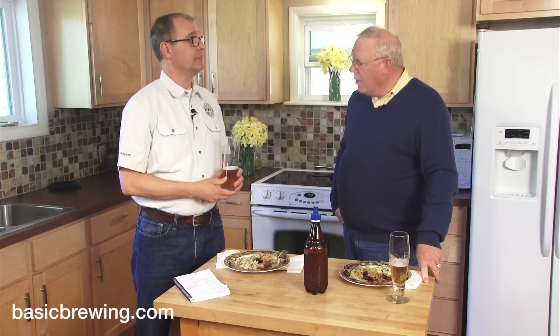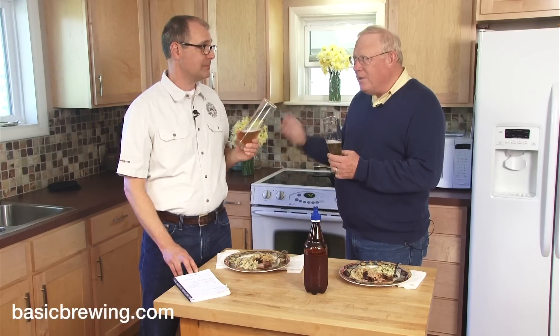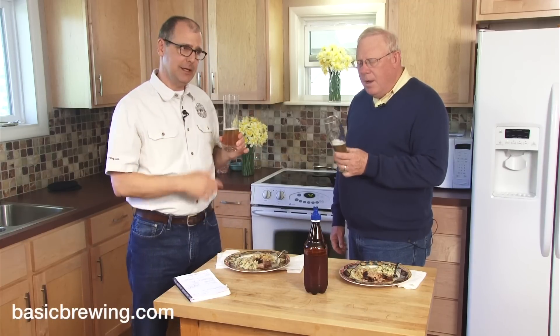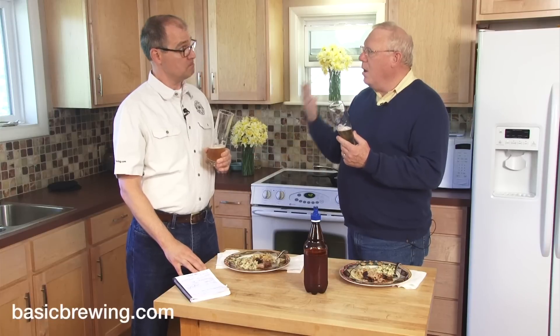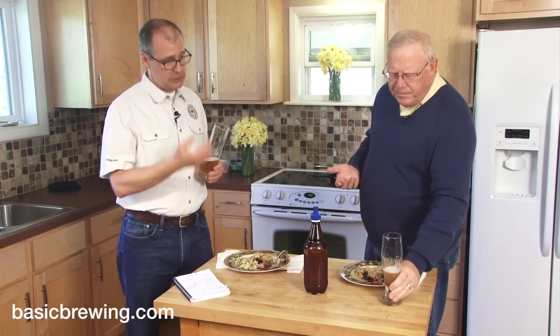So what do you think? I think it's absolutely delicious. There's no butterscotch going on in it — it's like what Budweiser is supposed to be. There's a little bit of DMS, a little corny thing that comes with that very lightly kilned base malt, but that's appropriate for the style. I like this quite a lot. This is a commercial-quality beer. If you have people over who've never had homebrew and are Budweiser drinkers, they would love this. The hop character isn't in-your-face like an IPA, but it's nice and crisp and fresh and tasty.